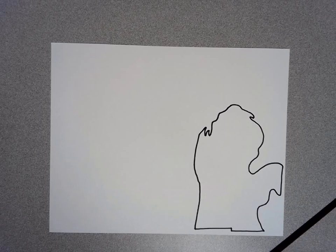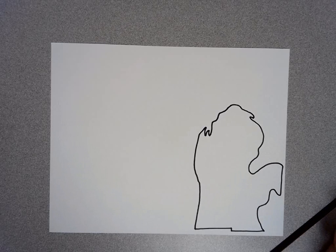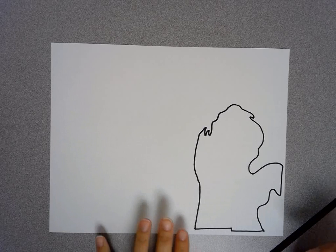In this video, I am going to show you how to draw the Upper Peninsula. You should already have the Lower Peninsula drawn. If you do not, then go back to the video that says how to draw Michigan's Lower Peninsula.